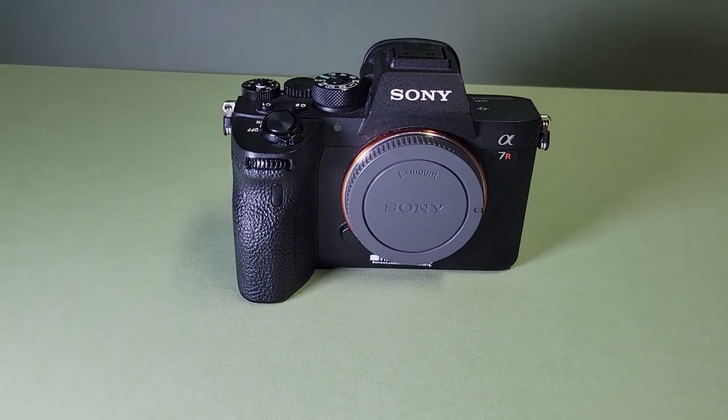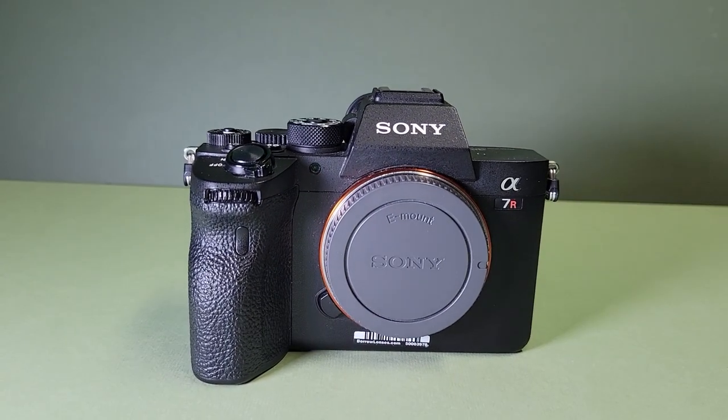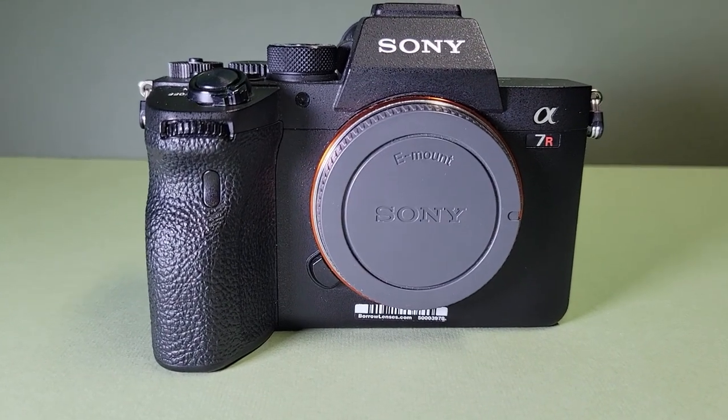The one downside of this setup is the A7R4 is expensive — $3,500. So for a budget-friendly entry-level sports photography setup, this isn't it. But you could probably pick one up used for around $2,500, which would be a great camera for so many things. For more sports photo education, check out the videos on the side. As always, stay safe, stay with me, and get out and shoot.